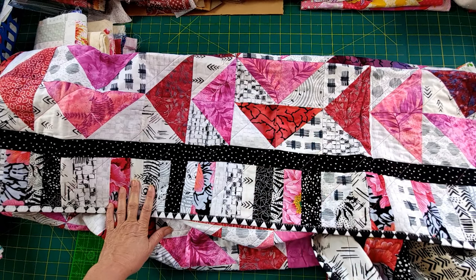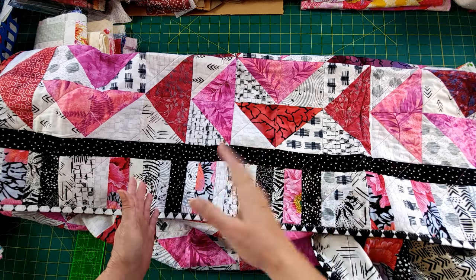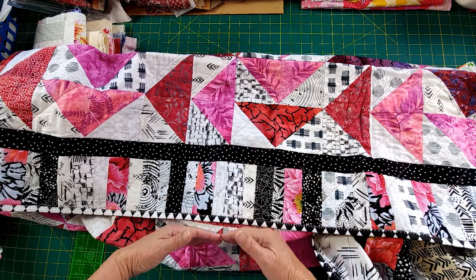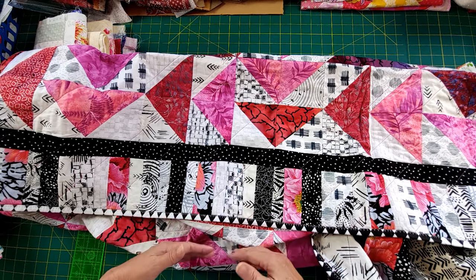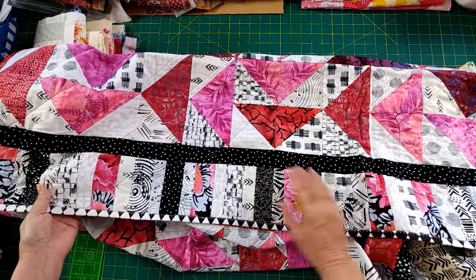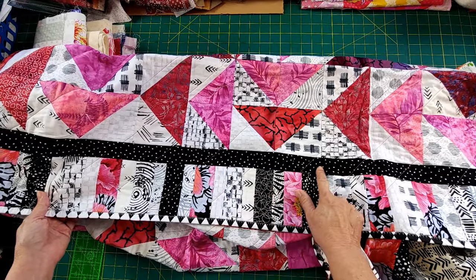Take the leftover fabrics from the front, run them in strips, and cross-cut however much you need. Just make sure you allow for enough to give you some trimming room, because you're going to quilt it and then trim it. If you cut yourself too short, you're going to be in the same situation where you started — and we don't want that to happen.